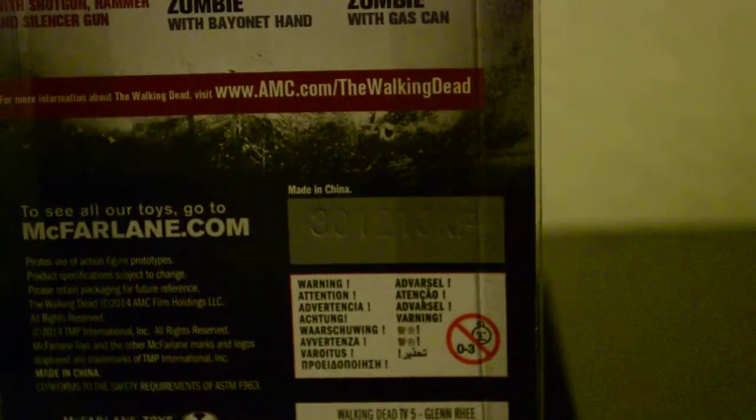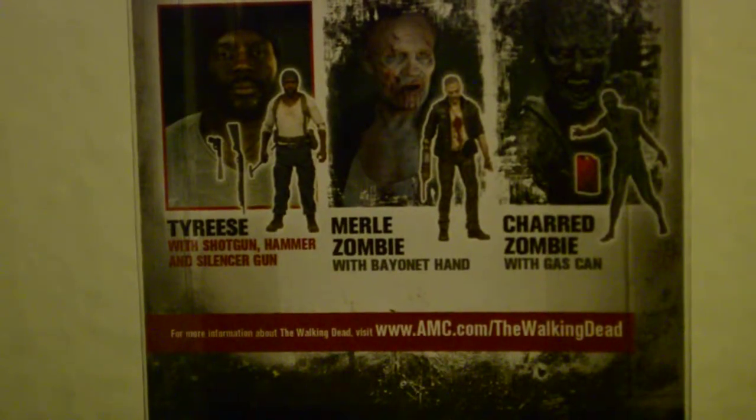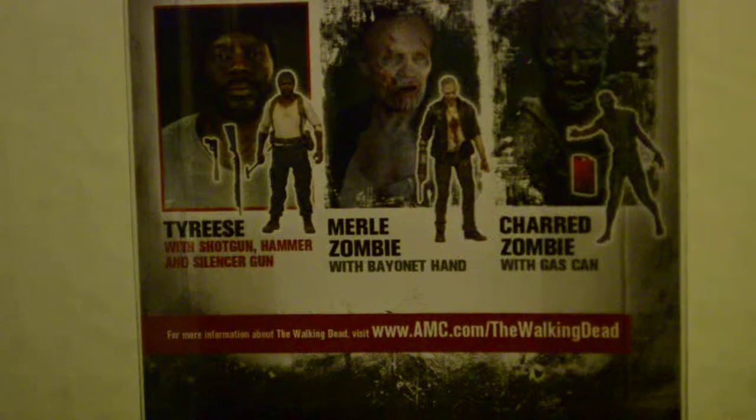Also comes with a bulletproof ballistics vest. Check out the back of the packaging — it shows which figures are in the series: Daryl on his bike, Glenn, Maggie, Tyrese, Merle Zombie, and Charred Zombie.